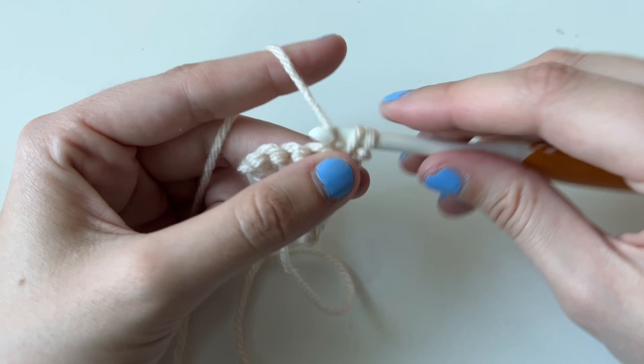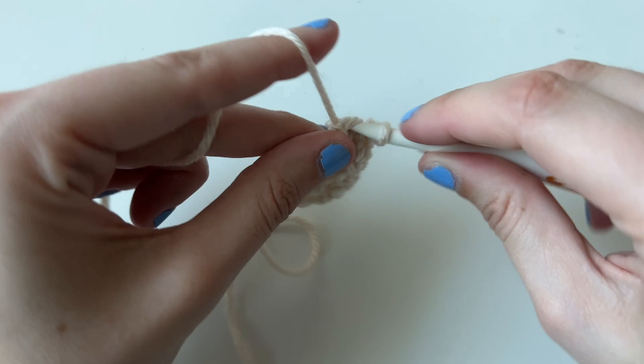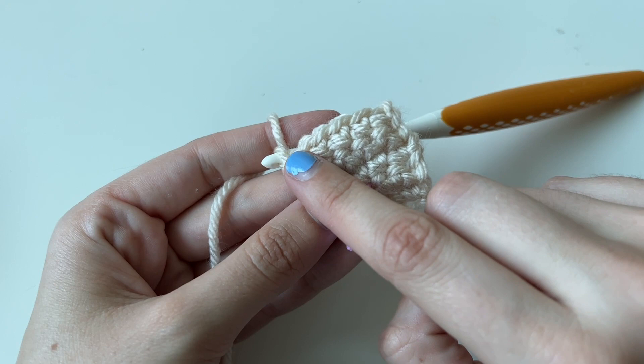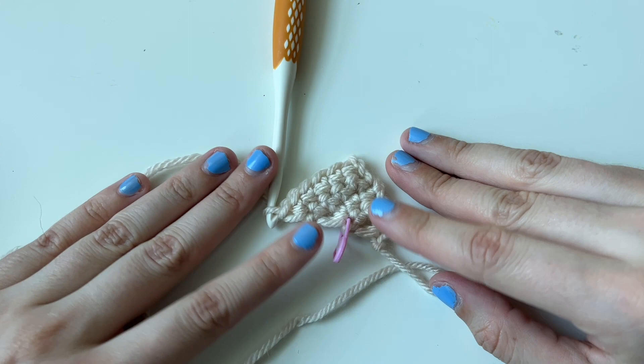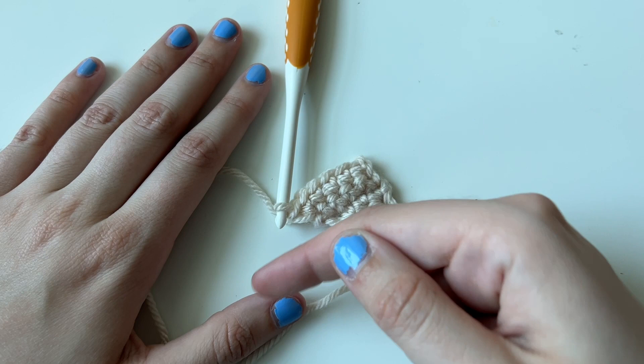Next I'm going to single crochet four — one, two, three, and four — and place an increase. This is our increase side. So the next row, I'll do an increase and a single crochet to the end. Going back, single crochet until one stitch remains and then do an increase. You're going to start seeing the repeating pattern of building our triangle. To not painfully bore you, you're going to do this until row 17. Row 17 is going to be single crochet 16, and then the last stitch, do an increase.